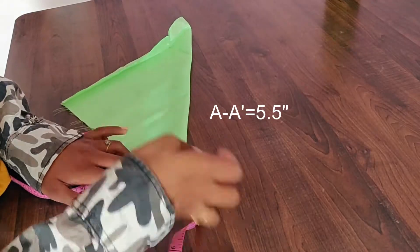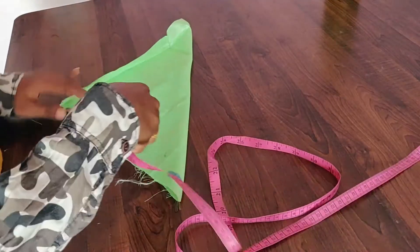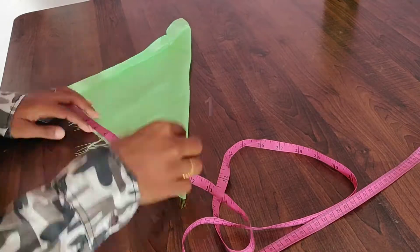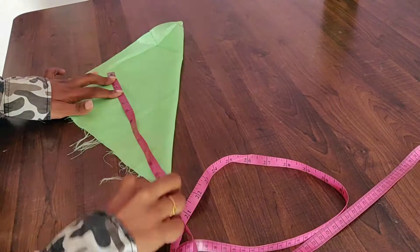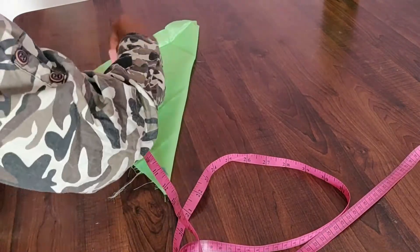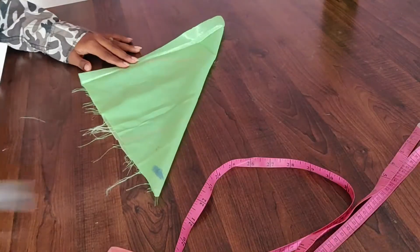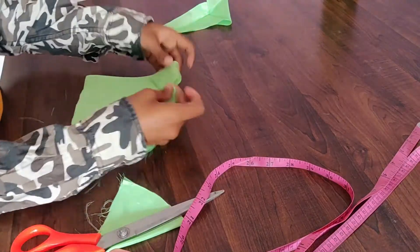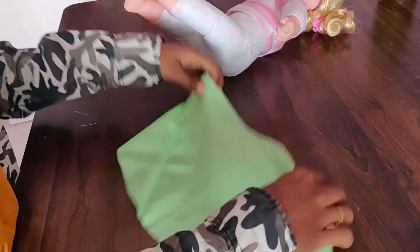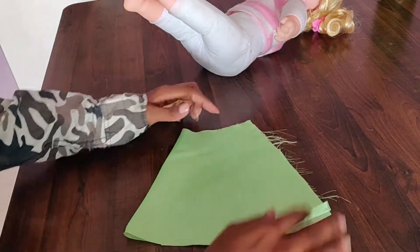For the waist, we will put it at 5.5 inches. The height formula is 12.5 inches and the waist is 5.5 inches. We will mark it, then stitch the side and join the side.